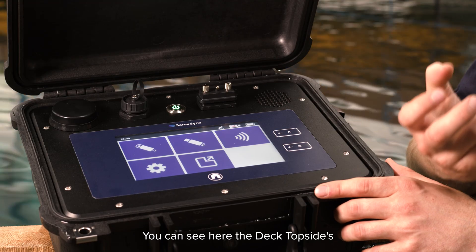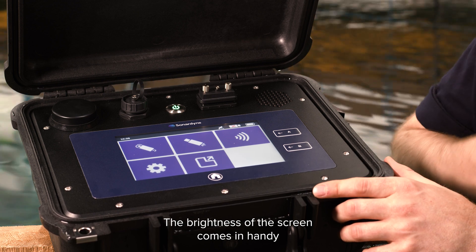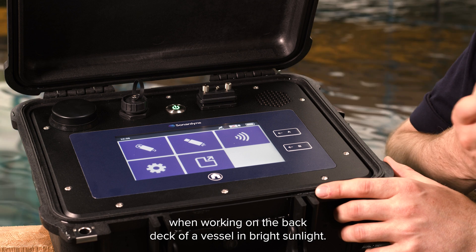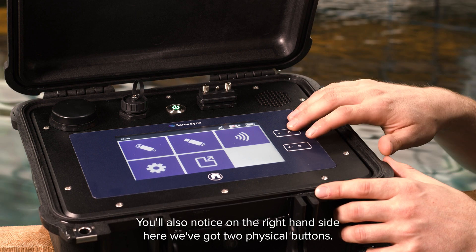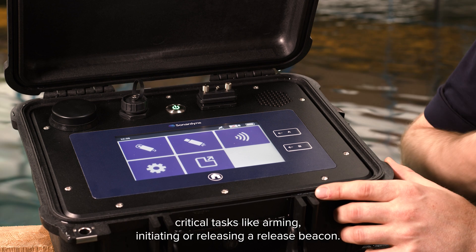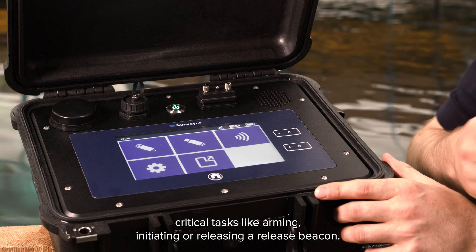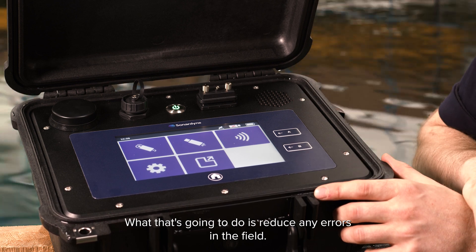You can see here the deck topside's intuitive software on its daylight readable touchscreen. The brightness of this screen comes in handy when working on the back deck of a vessel in bright sunlight. You'll also notice on the right hand side here we've got two physical buttons. These are used for critical tasks like arming, initiating or releasing a release beacon, which will reduce any errors in the field.